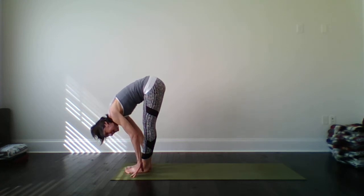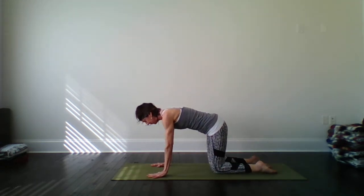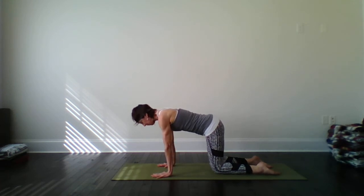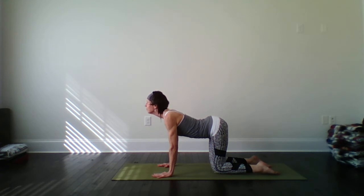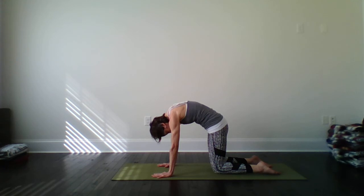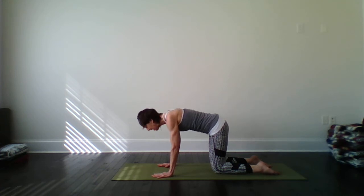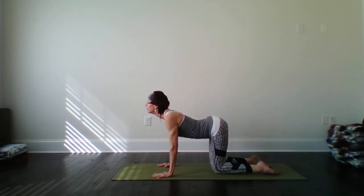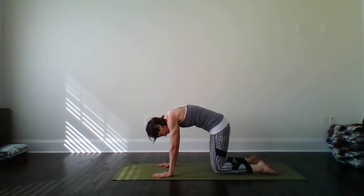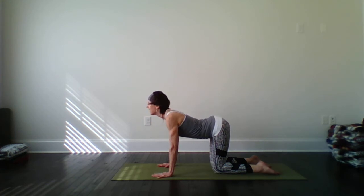Now one at a time, let's step each knee back until we make a table top posture with our body, so we're on hands and knees here. Keeping the shoulders over the wrists and the knees underneath the hips. Let's inhale, little cow pose, drop the belly. Exhale, draw the belly up, cat back. Inhale to cow again. Exhale to your cat back. Let's keep this going a couple more. Inhale, just let your spine move. I am flexible today. One more. And exhale to your cat back.